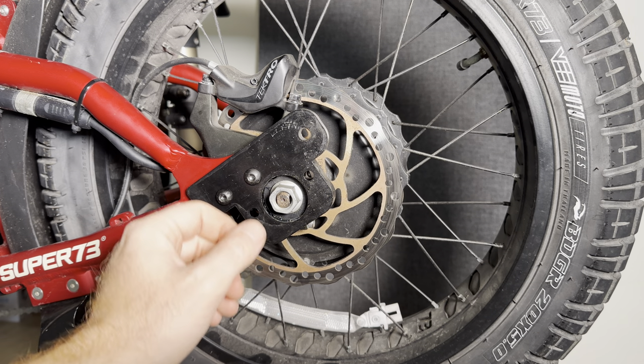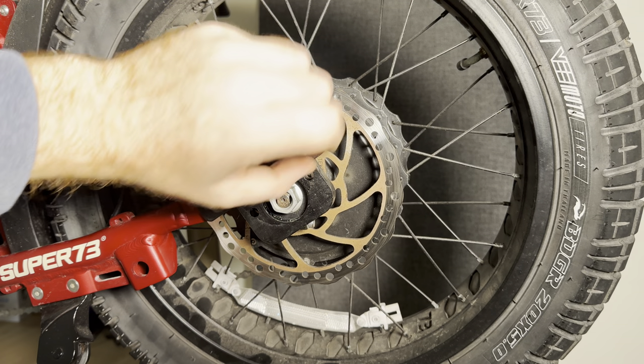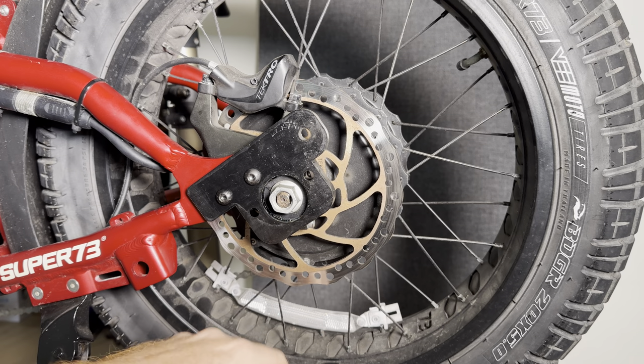A couple of other cool uses for this that we can make if somebody needs it: anyone looking for a nice flag mount, we can actually make a flag mount right here — bolt up there so you can get it up very high and see it. Maybe reflectors or even a license plate mount. So anything you guys can think of, we've got some room in the back here to tie it in and create a very strong point on the bike.